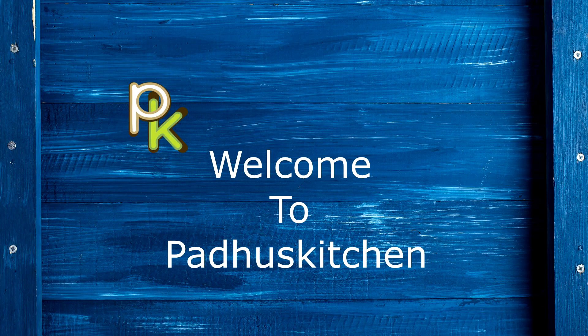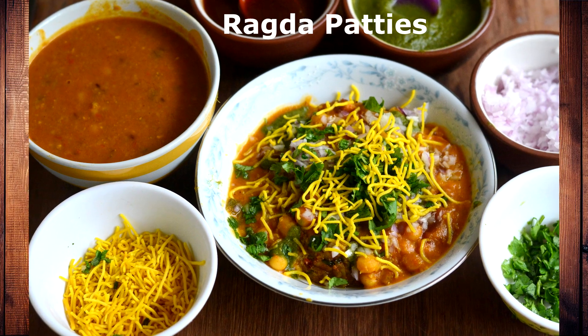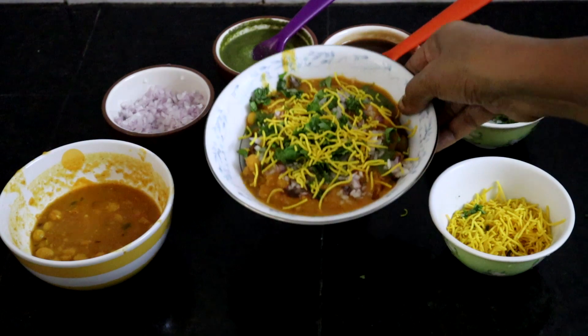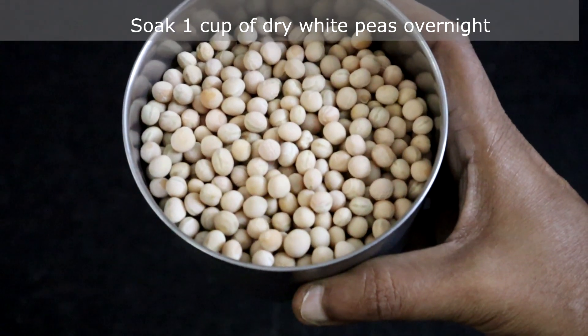Hello friends, welcome to Padu's Kitchen. Today we are going to see how to make ragda patties. It's a very popular chaat recipe which can be easily prepared at home. It can be served as a snack, as an appetizer, or as a meal by itself. Let's get on to the recipe.